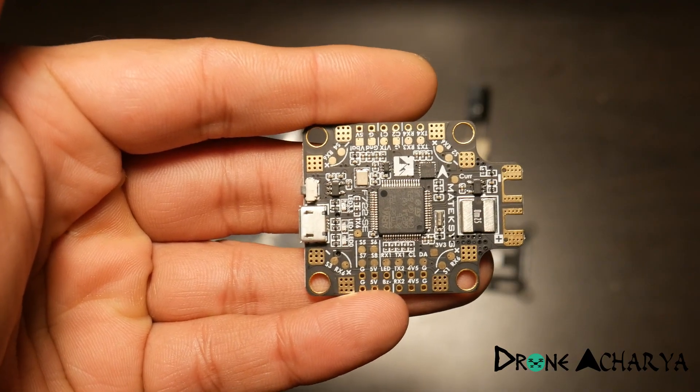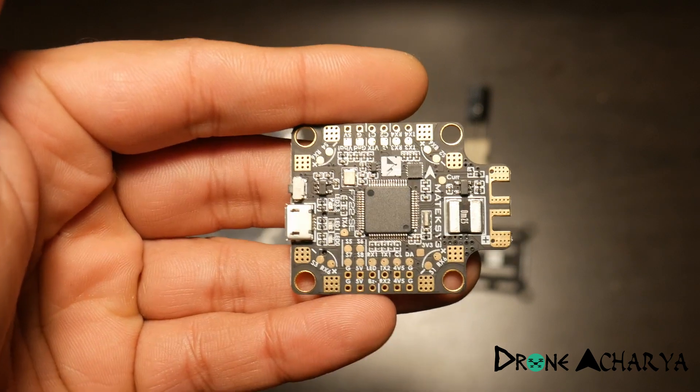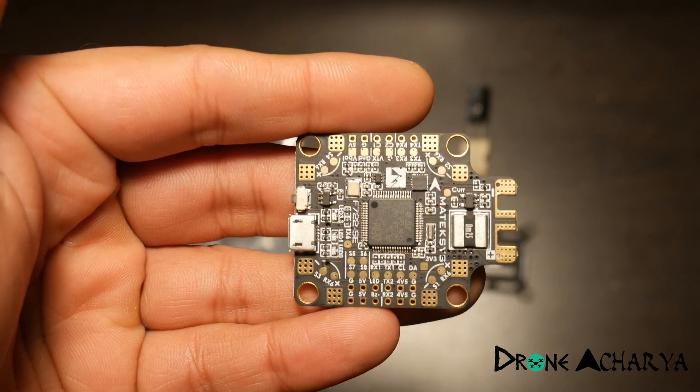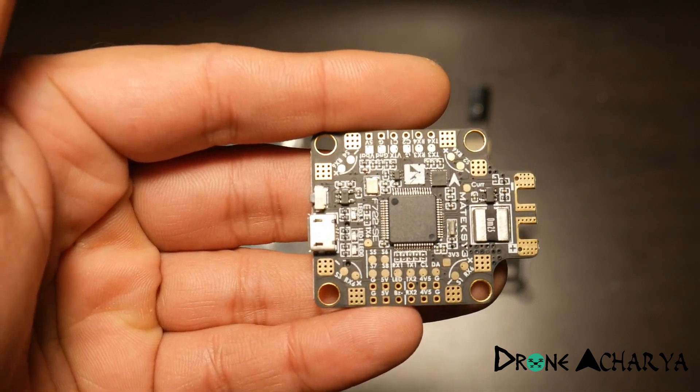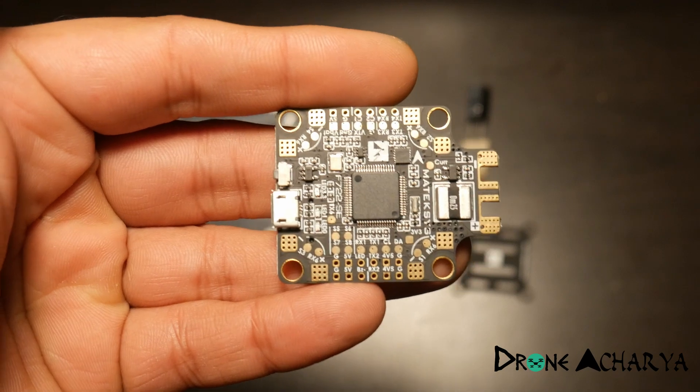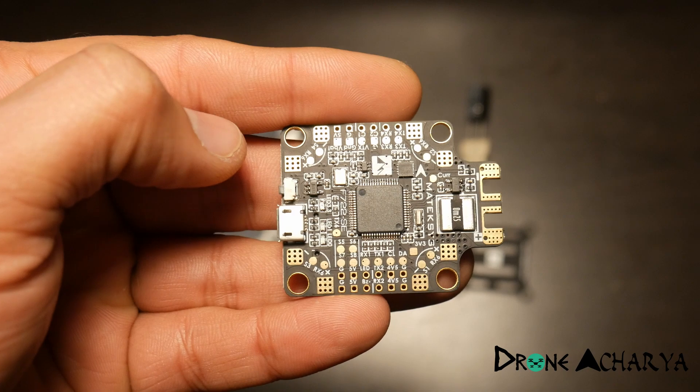I tried to find reviews of this board online and I just found a couple of them. I think Pavel did one recently on his channel, but he didn't really talk too much in depth, and neither am I, because this is like just any other all-in-one flight controller.